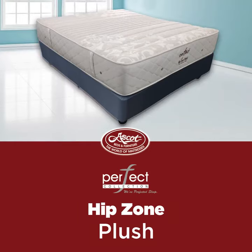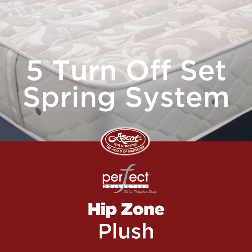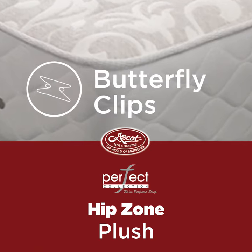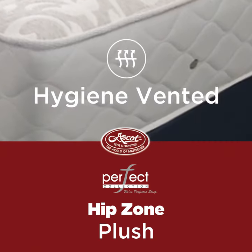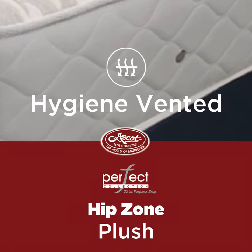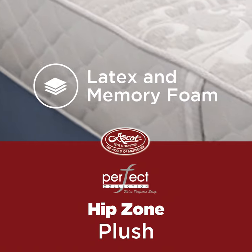The HibZone Plush Mattress. Foam encased, five-turn offset spring system with butterfly clips preventing the edges from sagging. With hygiene vents for air circulation throughout your mattress. All this topped with a latex and memory foam layer for that firm feeling.